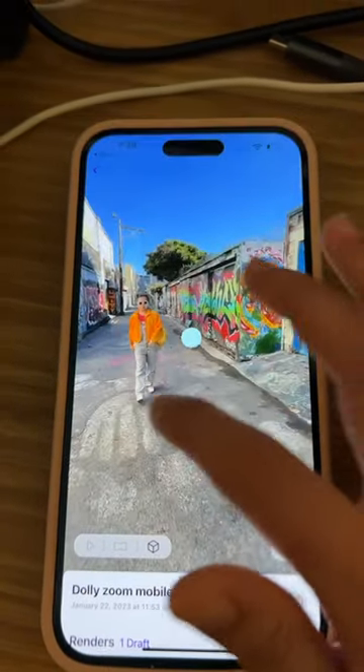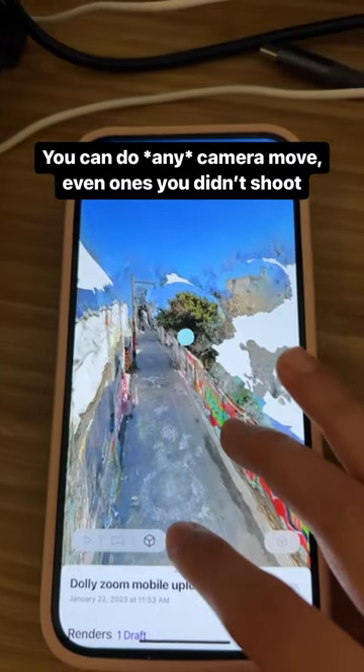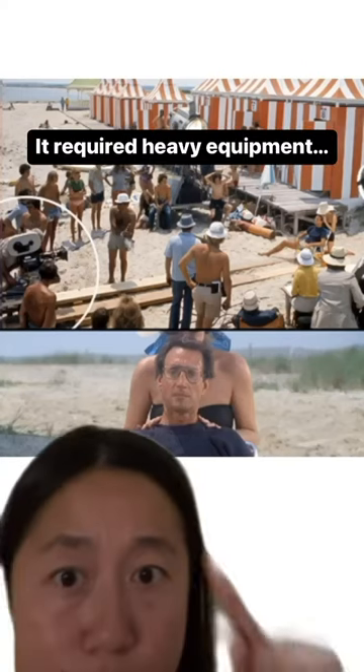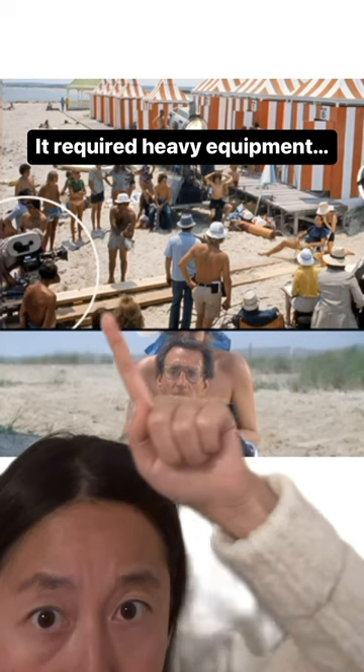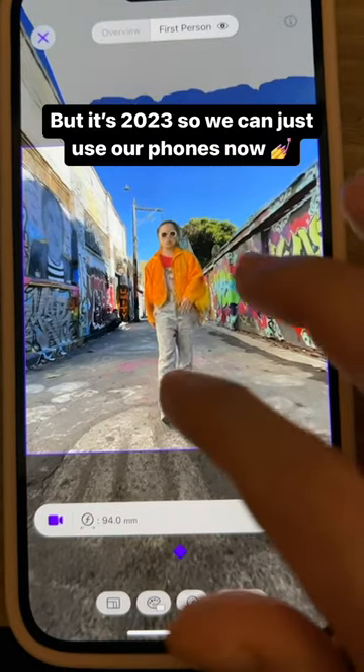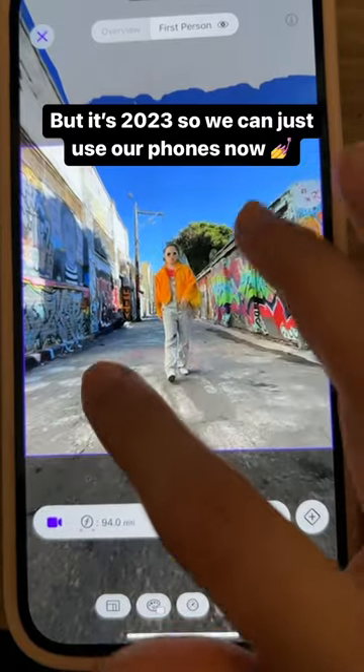Once you have it, you can do any camera movement you want, like any camera angle, even ones you never filmed from. I'm going to be doing a dolly zoom, which is a classic Hollywood effect where the camera has to roll forward on a giant ramp, but we won't need any of that equipment, because now we can just use our phones and pinch to make the camera further away.